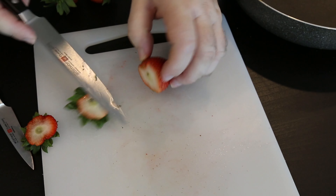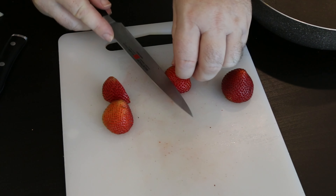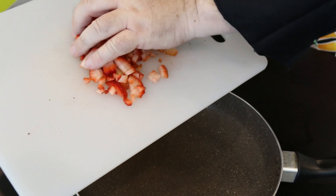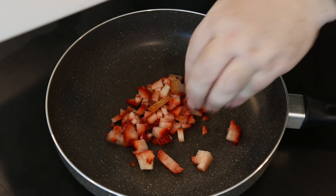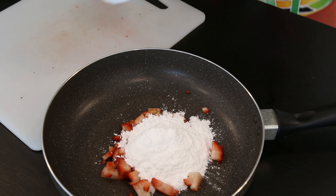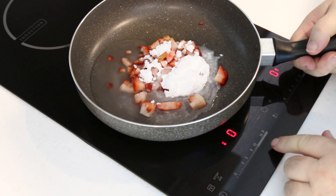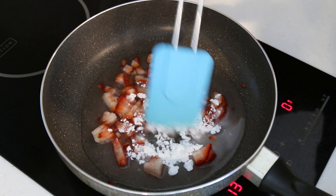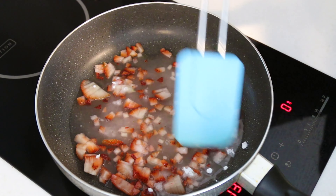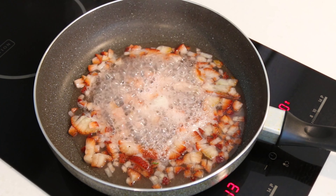I'm going to glaze the top of my cheesecake with a beautiful little homemade strawberry preserve set in jelly. I'll take a few strawberries, nip the ends off, and dice them up. I'm going to pop those into the smallest pan I have - my frying pan. I'll take about half a cup of powdered sugar, pop that in with the strawberries, add about a quarter cup of water, bring it to a modest to high temperature, and use a spoon to mix it up. The sugars are going to caramelize as it comes up to temperature and it's going to break up the strawberries into a beautiful strawberry preserve.